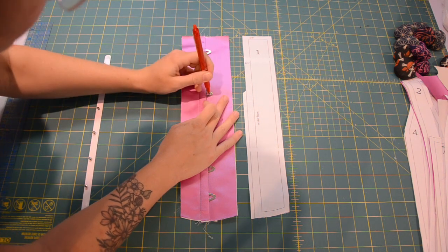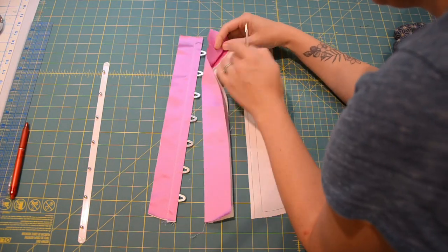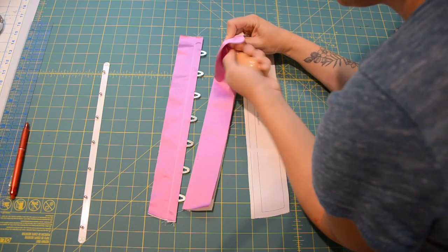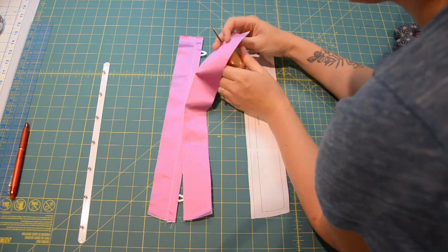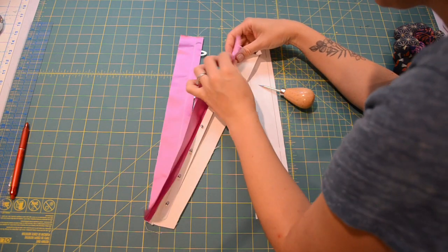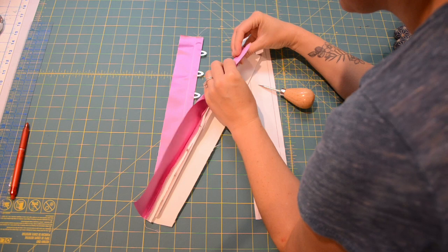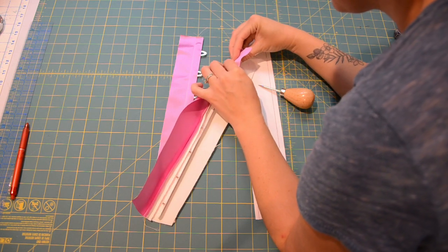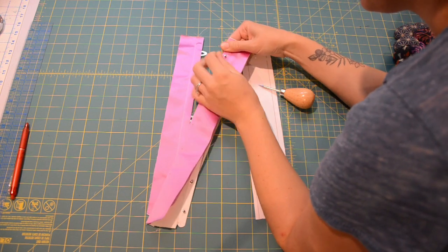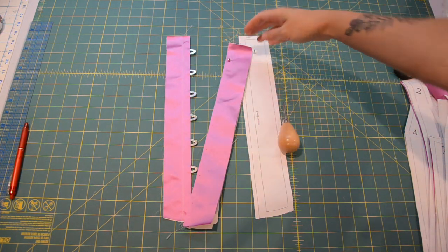Next we are marking for the stud side of the busk. Just lay them on top, mark little dots, and then we use an awl to poke through. This fabric is very dense and it doesn't love to be forced apart by the awl. In this case it's totally fine to use a very small punch if you are trying with the awl and it's not giving you a nice result. Punch is fine as well. So we're going to go ahead and do that the whole way down where it's marked.